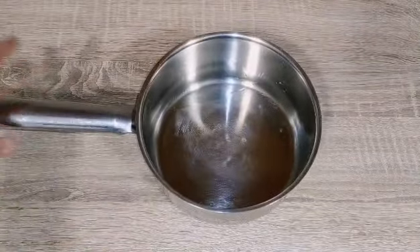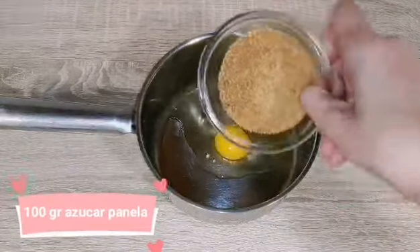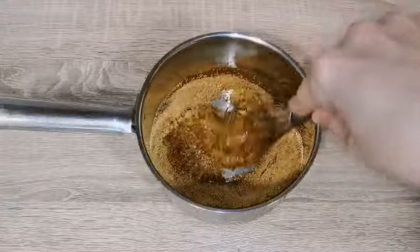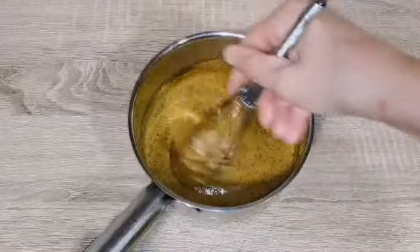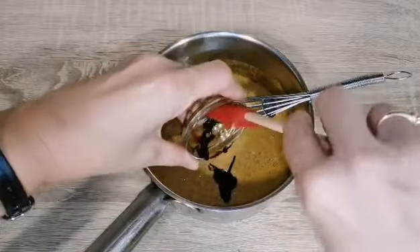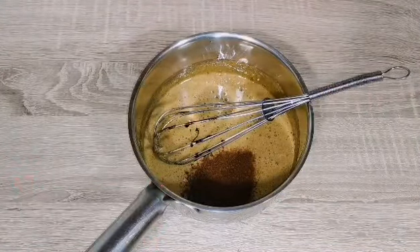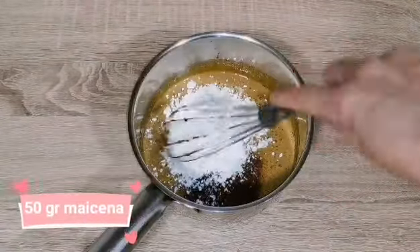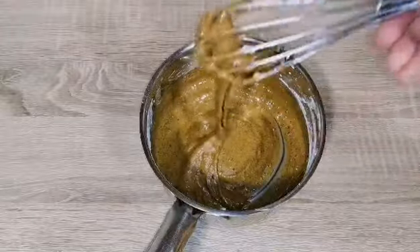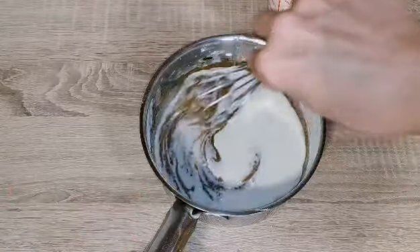Ahora en un cazo vamos a añadir un huevo, 100 gramos de azúcar panela o azúcar normal y vamos a mezclar. También añadiremos una cucharadita de pasta de café, pero si no tenéis podéis utilizar esencia de vainilla, dos cucharaditas de café instantáneo sin cafeína, y 50 gramos de maicena. Remover bien. Lo siguiente: añadiremos 500 mililitros de leche.